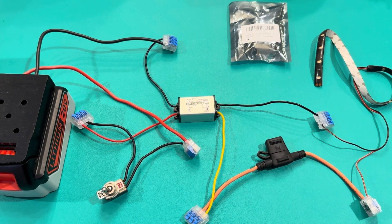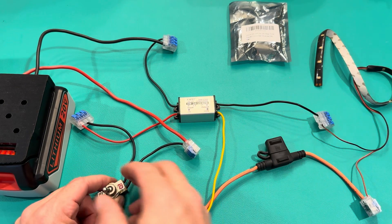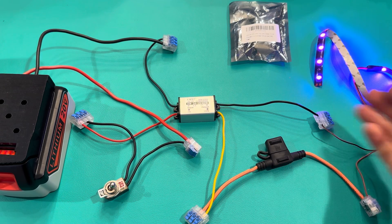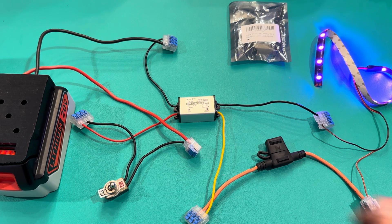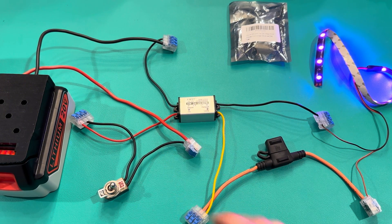This is stepping down the voltage and making the whole system work. It works great — no overheating, everything runs fine, and I had it run for a good while with no issues. This is definitely a great purchase, and if anybody's building a light system or wants to build one, this is what I'm going to recommend.